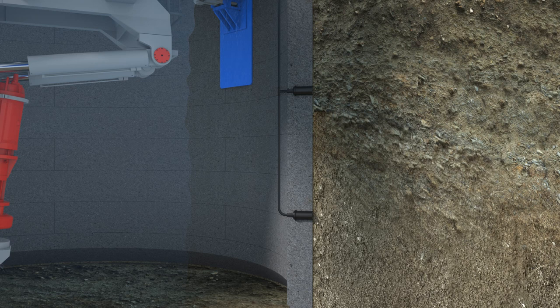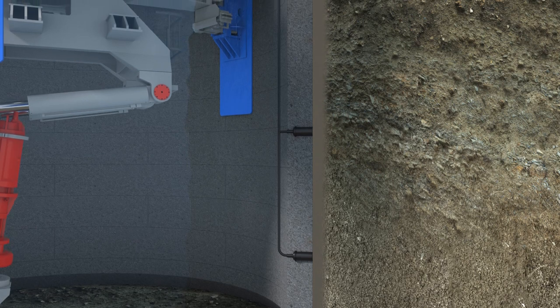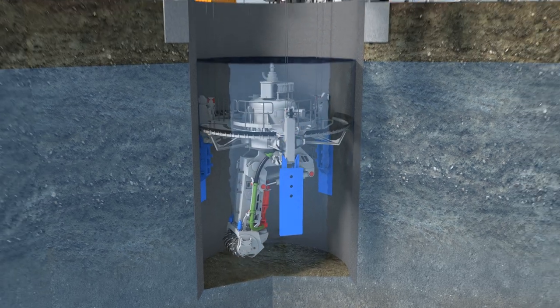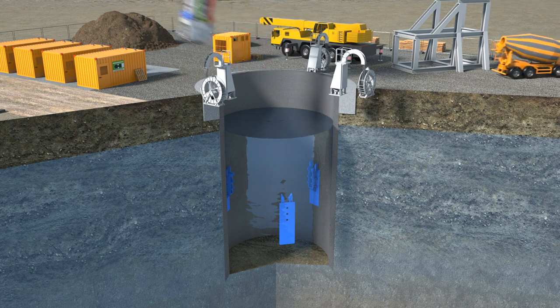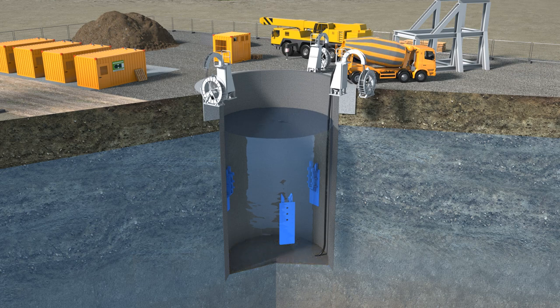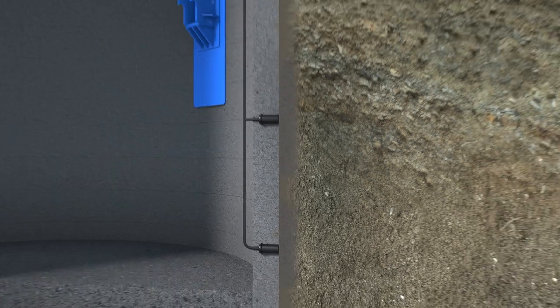An automatic bentonite lubrication system reduces friction between the shaft exterior and the surrounding ground during shaft sinking. The total number of nozzles is designed to suit the soil conditions. When the shaft reaches the final depth, the VSM machine is removed and the concrete base block is cast. Afterwards, the bentonite in the annulus around the shaft is displaced by grout injected through the bentonite nozzles.